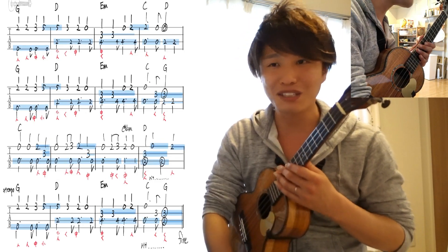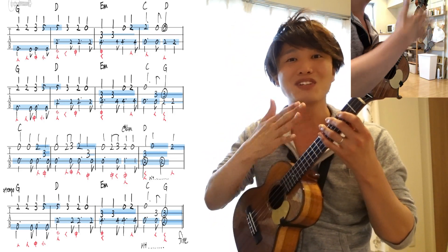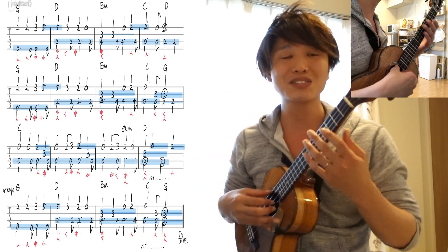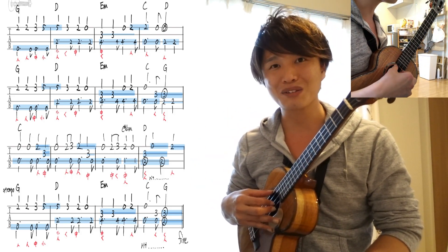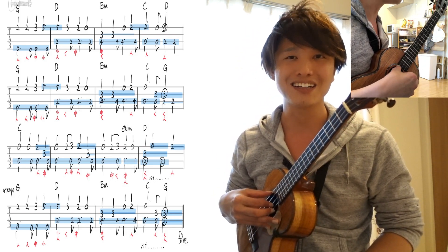さらに、上級者向けです。今度は親指が、シンコペーションバージョンになっていきます。さらに、メロディーと噛み合わないし、親指とメロディー、これを独立させないといけないですね。もう難易度が高いかと思います。ぜひぜひ、これ一番かっこいいと思うので、ここめがけてやっていけたら、すごいですね。